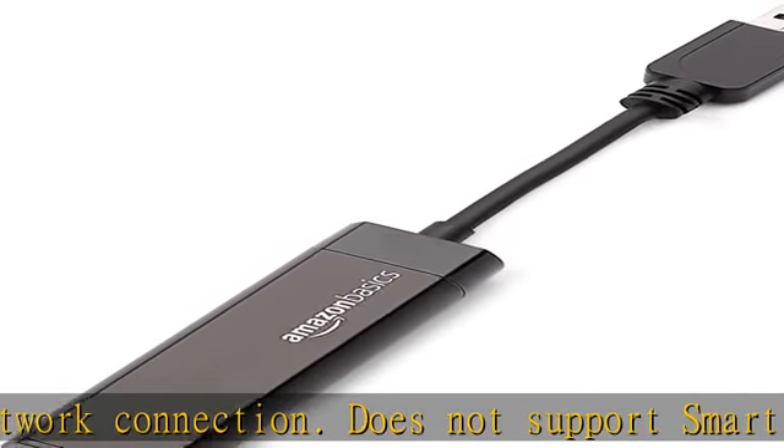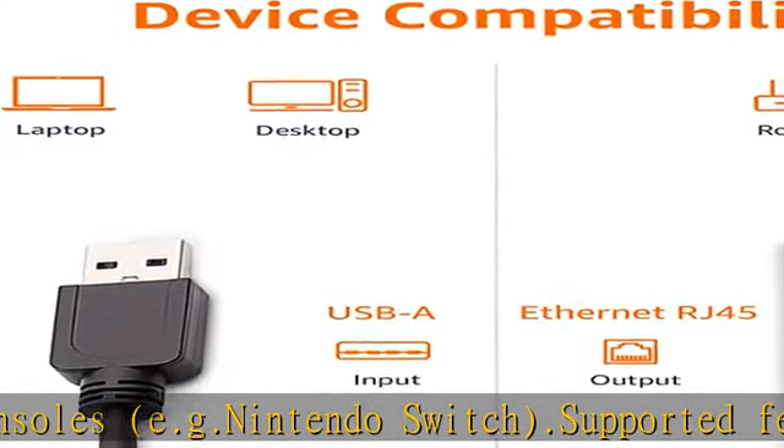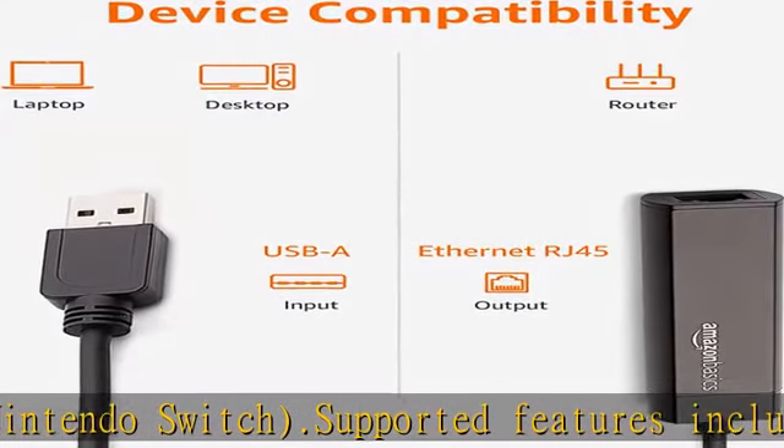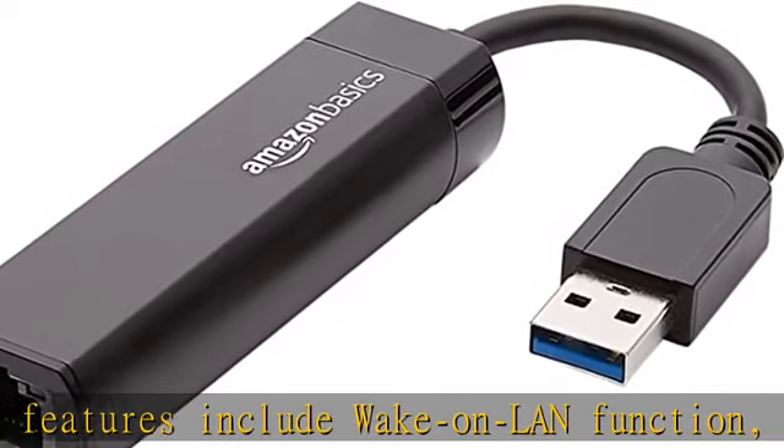Supports IPv4/IPv6 packet checksum offload engine to reduce central processing unit (CPU) loading. Compatible with Windows 10, 8, and 7. Does not support macOS, Chrome OS, Windows RT, Linux, or Android.